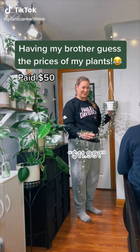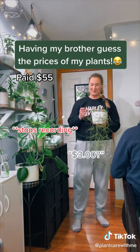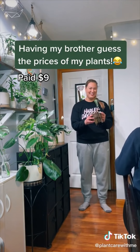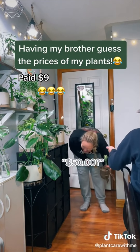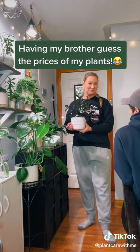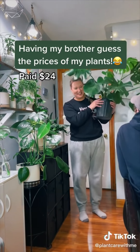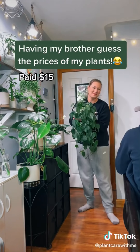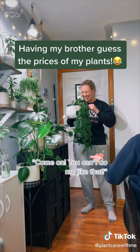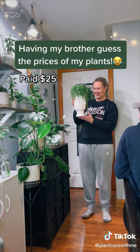Price guessing game segment: various plant prices are guessed, including mentions of $11.99, $50, $3, and others. One plant called 'Amber' costs $50. Discussion includes reactions like 'you paid way too much,' guesses of $100, $15, $5, and $55, with ongoing back-and-forth about whether prices are fair or surprising.